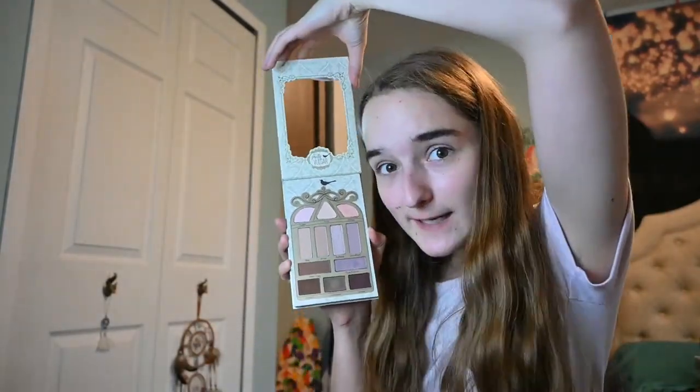I actually did follow another YouTube tutorial, which I will link down below, where they use Naked 3. I do have Naked 3, but it's my mom's palette, and I felt like doing it with a palette that is my own. It's Early Bird from Pretty Vulgar.